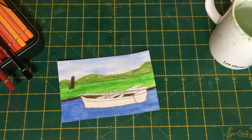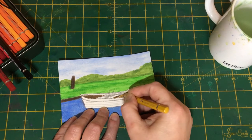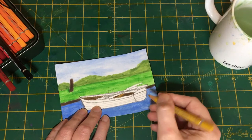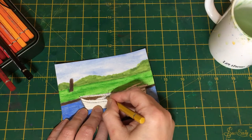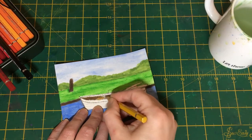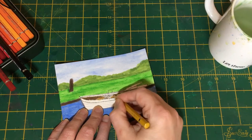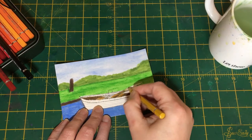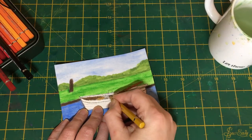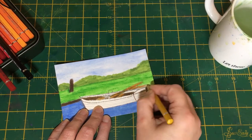We've got a lighter colour — this is a yellow ochre, but use whatever you've got — and we're going to use that for the seat. You can't really see much of the other seat because it's being covered by the oars, but we'll do these oars now. You can see a little bit at the paddle end, and you can see it going through the loop, or the rollocks as they're called. So we'll spare any rude jokes about that — that is what they're called.